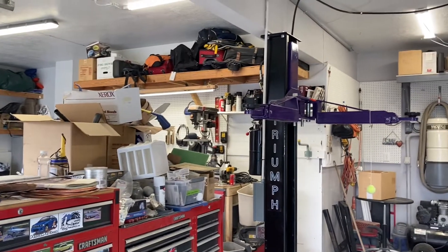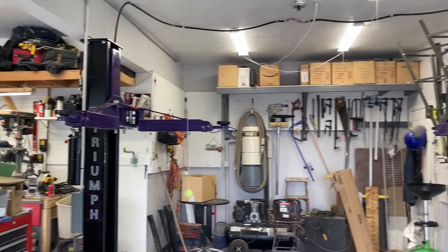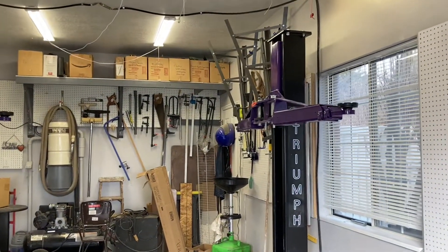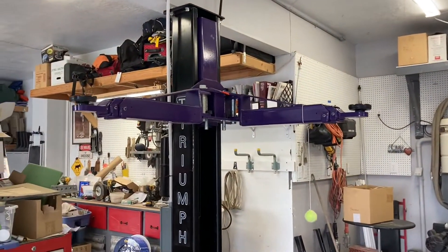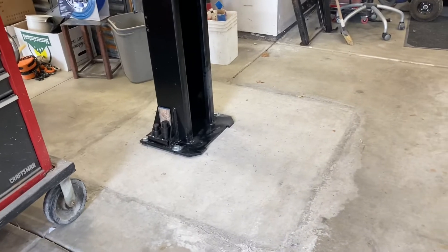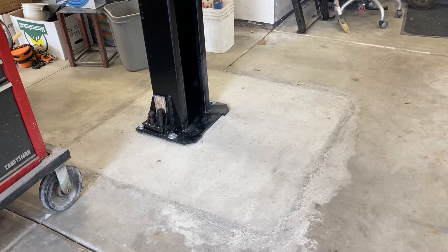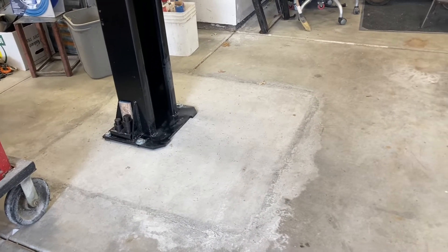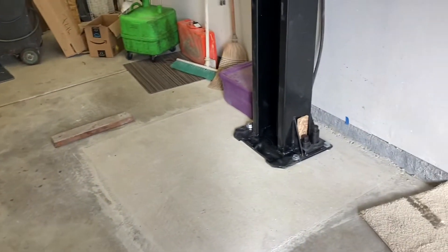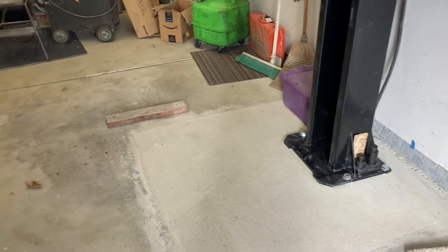Hey YouTube, I'm going to give you an idea of what it's like to get a Triumph C7000 lift installed. Here's my one-car garage. I had a couple of problems — my slab was only four and a half inches thick. I cut four-by-four slabs, dug it down, put rebar in, and now it's about nine inches thick.